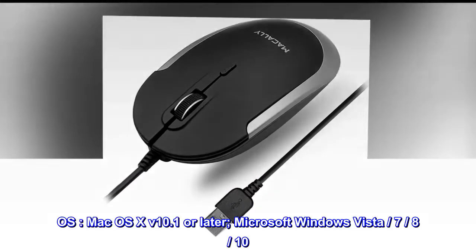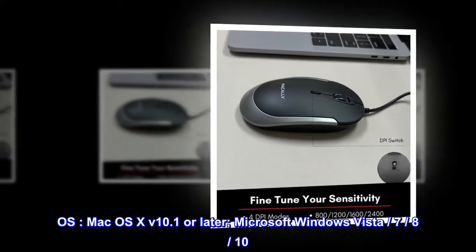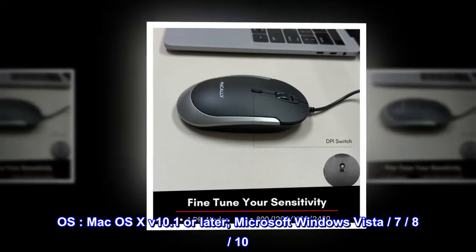OS compatibility: Mac OS X 10.1 or later; Microsoft Windows Vista, 7, and 10.